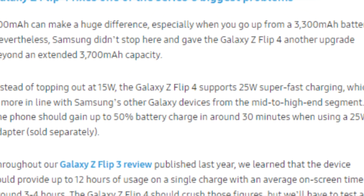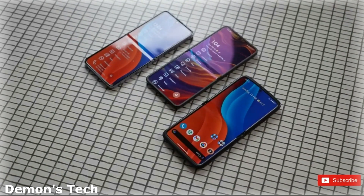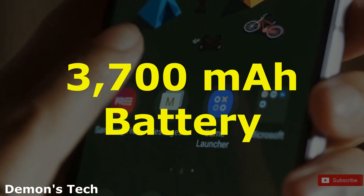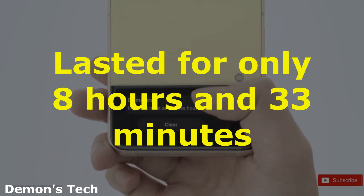Based on our extensive testing and analysis, it is clear that there is a pressing need for significant improvement in battery life for the Galaxy Z Flip 5. In our tests, we found that the Z Flip 4's 3,700 mAh battery lasted for only 8 hours and 33 minutes.